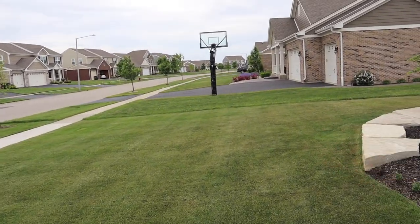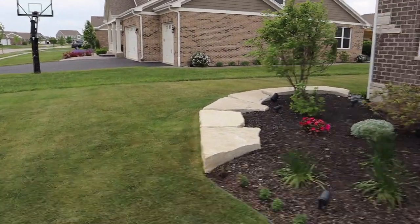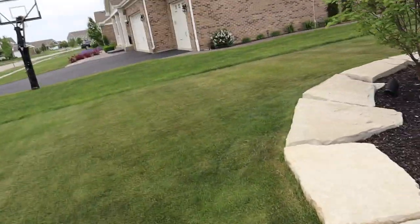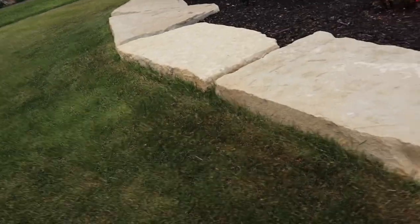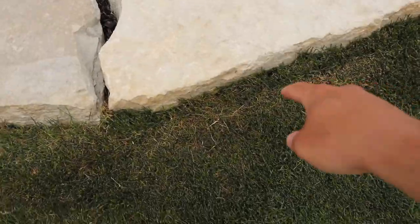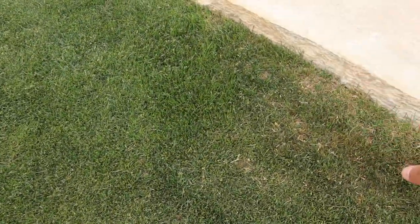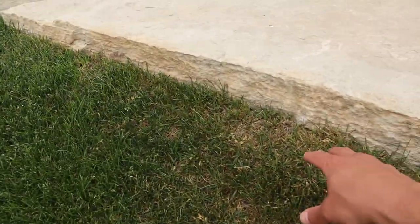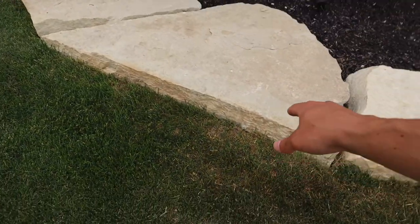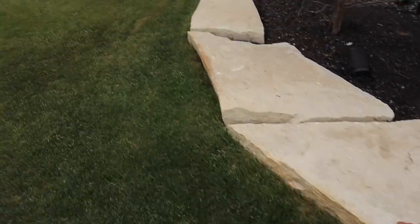It will probably bounce back, but it's just not really meant to be cut this short. As I look closely, I see I have some problem patches. All throughout here it just will not grow, and that's just because they slapped a piece of sod right on top of this rock. So I really want to be able to properly top dress this.